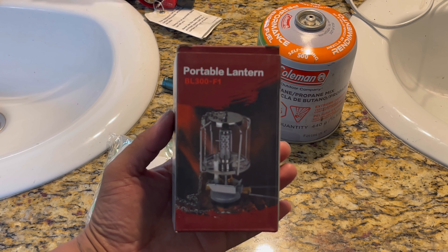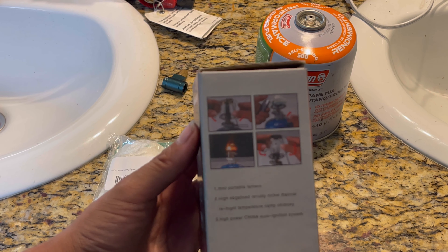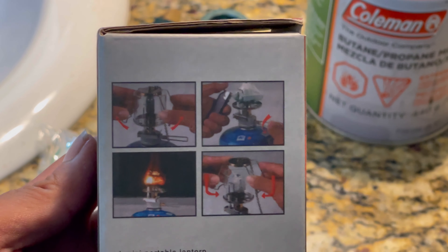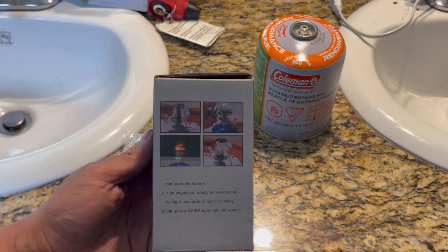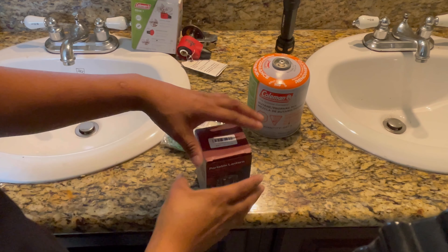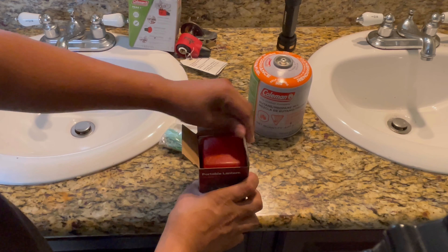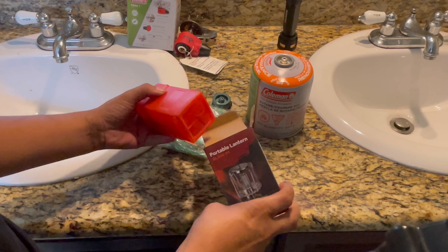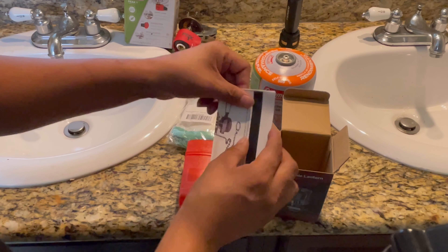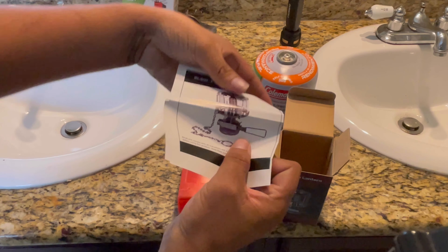All right, now we got a portable lantern BL 300 F1. Check that out.